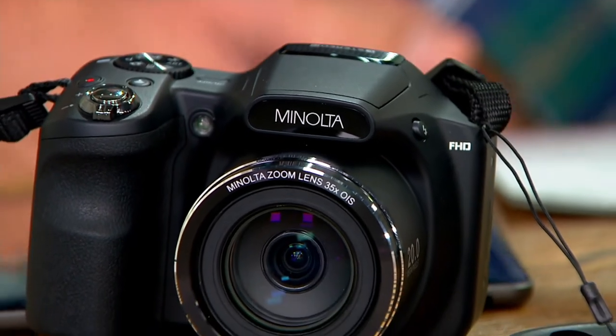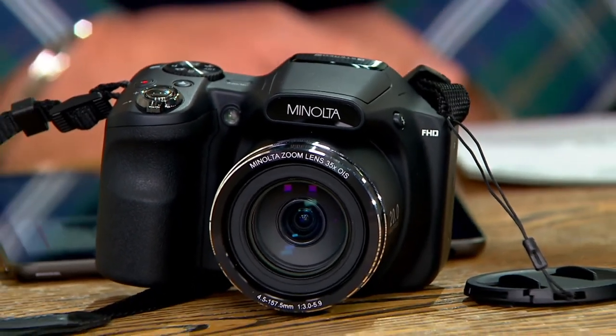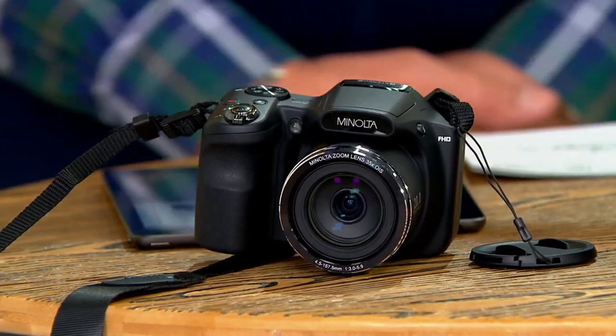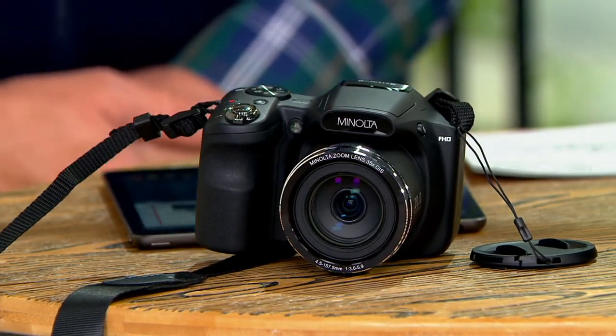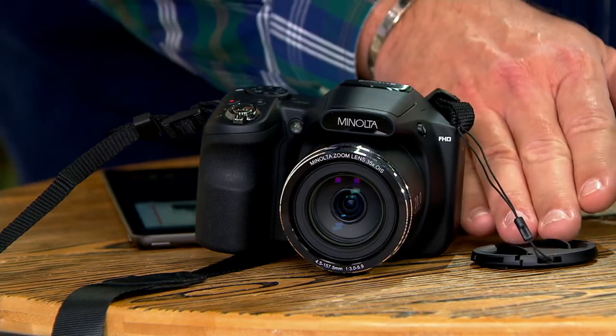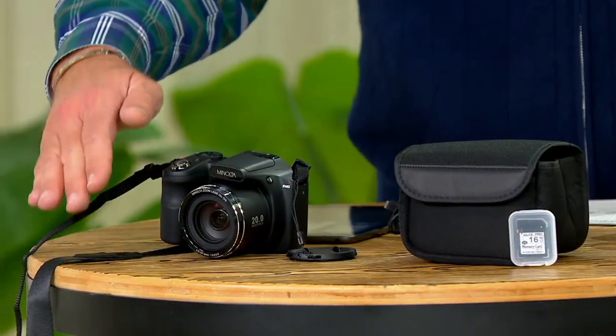Great cameras and great optics. What we're talking about is Minolta. This is their optical zoom SLR camera with a 16 gig SD card included. Not only are you going to have that, but you're going to have your charging cable and your carrying case and your lens cap and your neck strap.